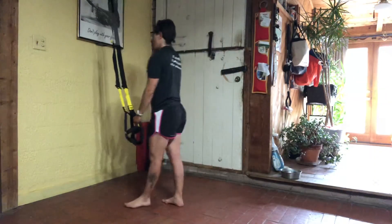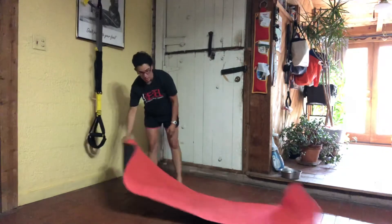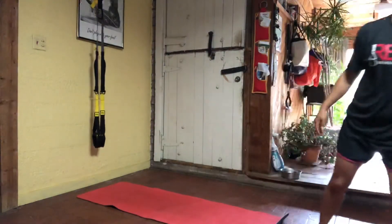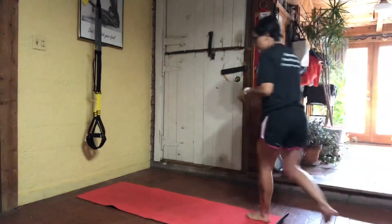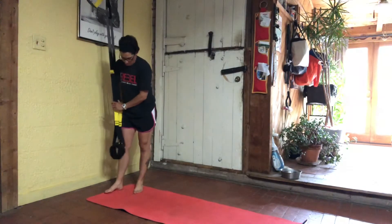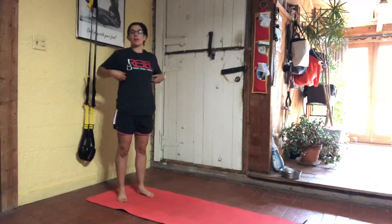Stand up nice and tall, grab a quick drink of water. When you come back, we're going to be adjusting our straps to mid-calf, mid-shin. So mid-calf, mid-shin on the adjustment means that the rubber handle is right below your kneecap. The foot cradle ends up at that mid-calf, mid-shin position. We're going to focus on our core and start with a little bodyweight activity before we go into direct core work.